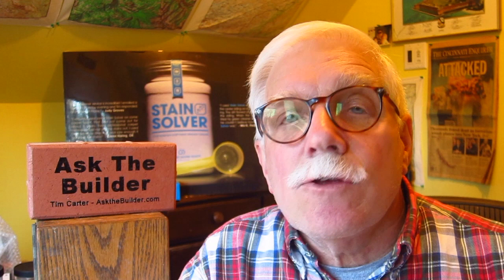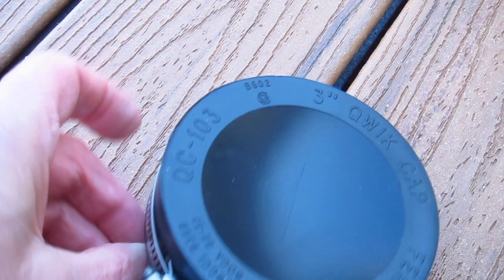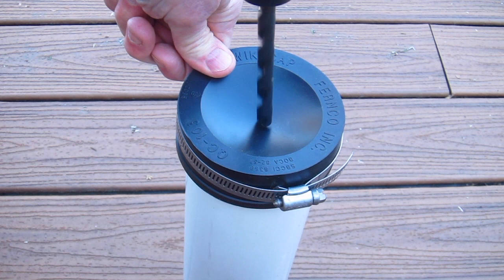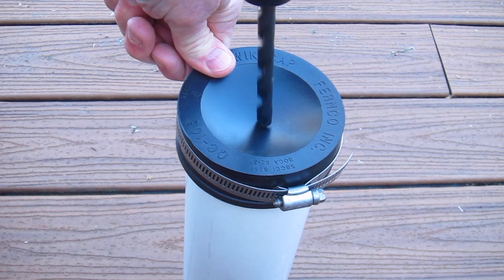If you've got a sewer gas problem in your home and you're pretty positive that the odor is wafting out of those pipes up on your roof, there's a really simple way to solve the problem. Here's all you have to do: purchase some of the rubber caps that have an adjustable clamp on the outside edge. Plumbers use these when we have to test our plumbing systems right before an inspection. Go ahead and put the rubber cap on top of the vent pipe up on the roof, and then take either a quarter inch or three-eighths inch drill bit and drill a hole right through the center of the cap.